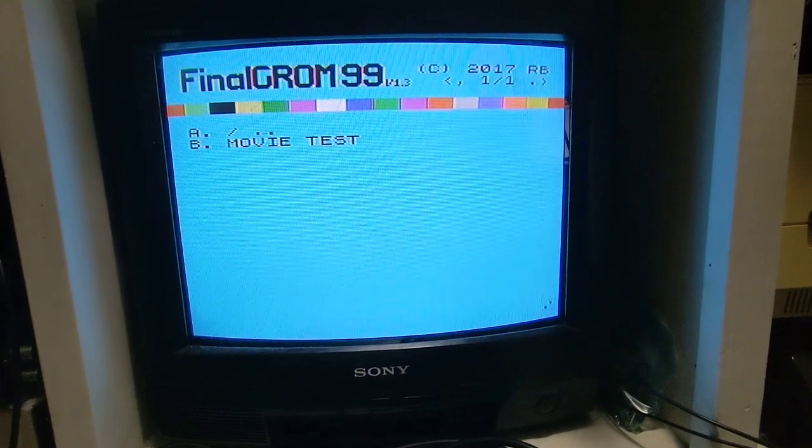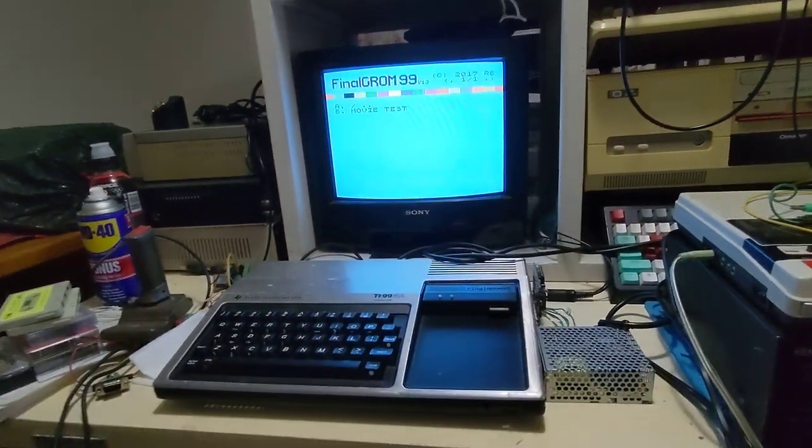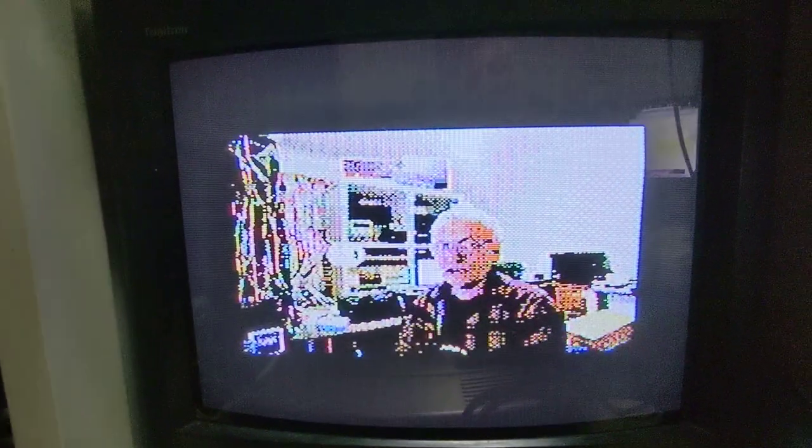It's actually loading the file, which you can all see is a small movie. G'day, I just want to wish everyone a happy new year and may all your retro dreams come true.